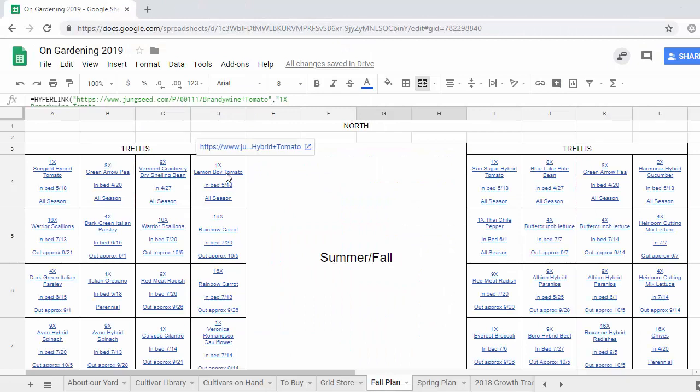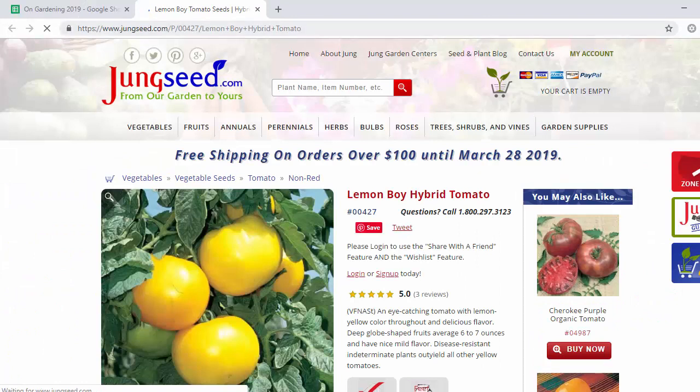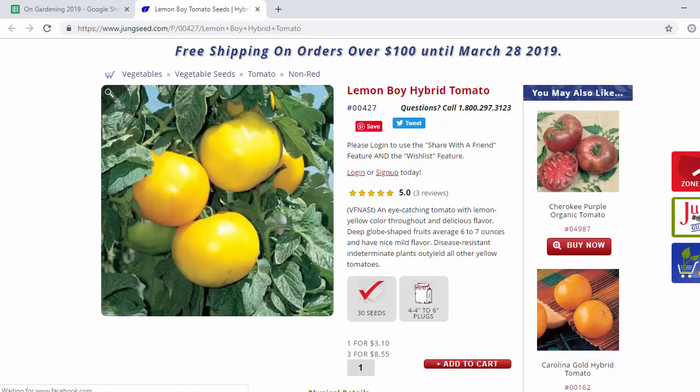The next one is another new tomato — I chose this one, it's the Lemon Boy hybrid tomato. The inspiration was a few years ago my friend and colleague Lois Baker had some extra yellow tomatoes and she gave a few to me. We made pizza with slices of tomato on it and they were so delicious and the color was incredible. So Lois, this one is all you.